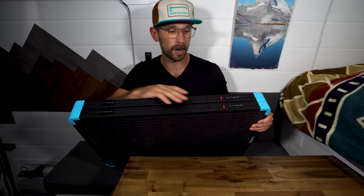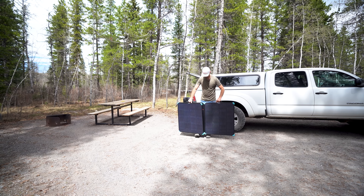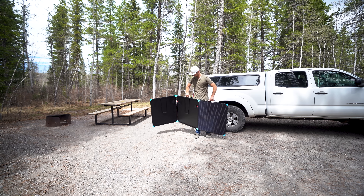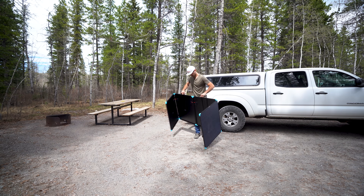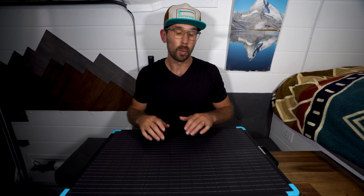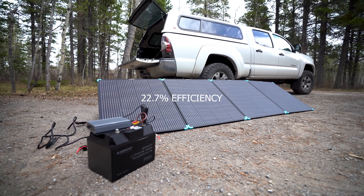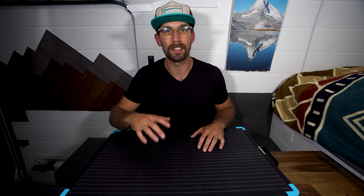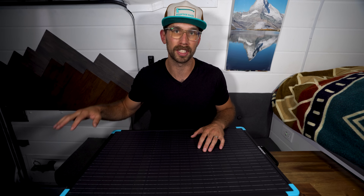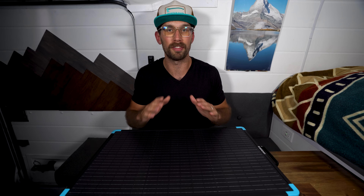These panels also have the wiring exposed on the side, which has been a concern for some people, but Renogy has tested this and these panels can open and close 3,000 times. Also, if you ever have to service it and feed new wires through, it's really easy to do the way they've set it up inside. When it comes to cell efficiency, these fiberglass panels are going to give you 22.7% efficiency, whereas the monocrystalline is going to come in at 22.5% — so very close on efficiency levels.